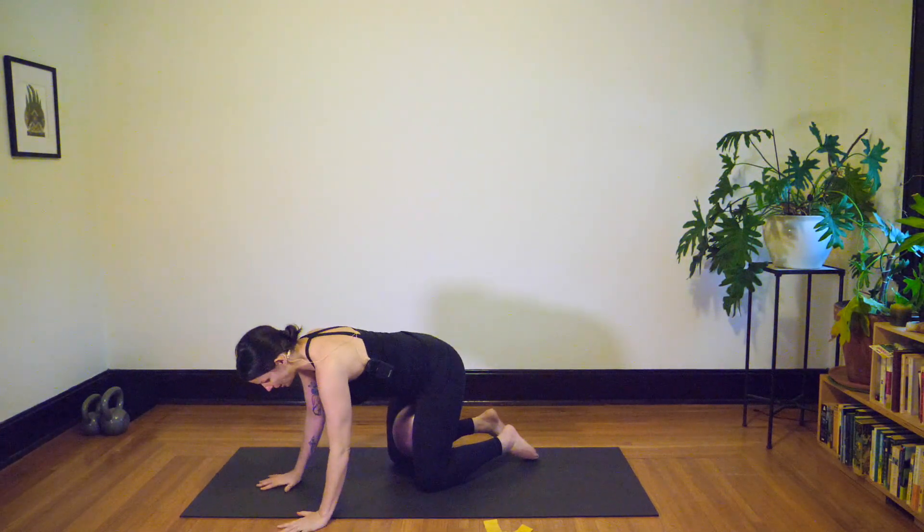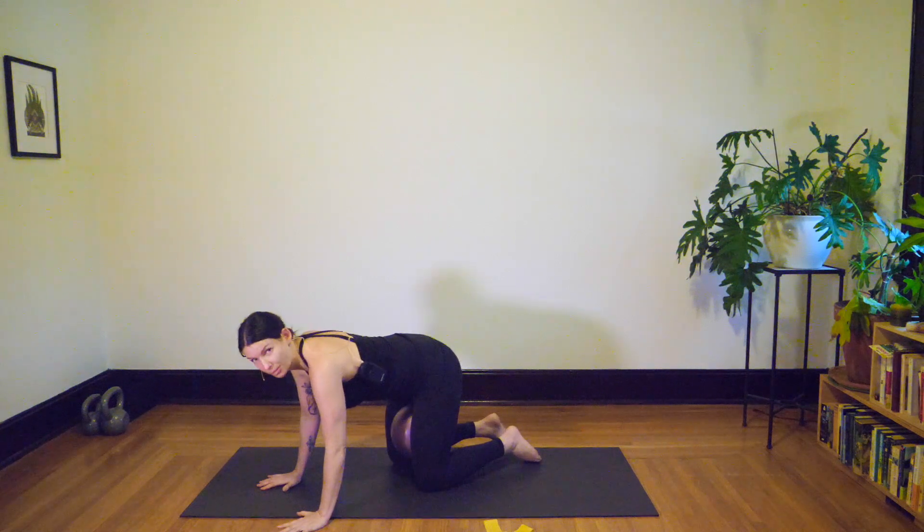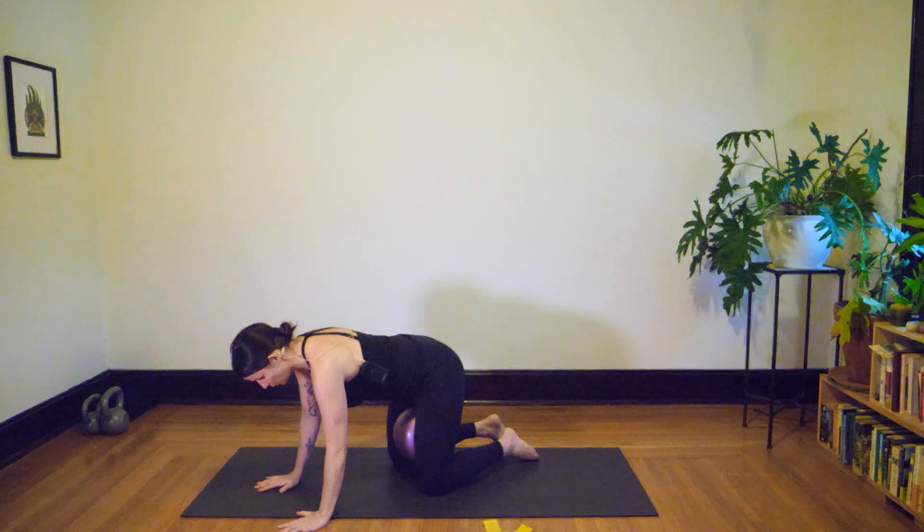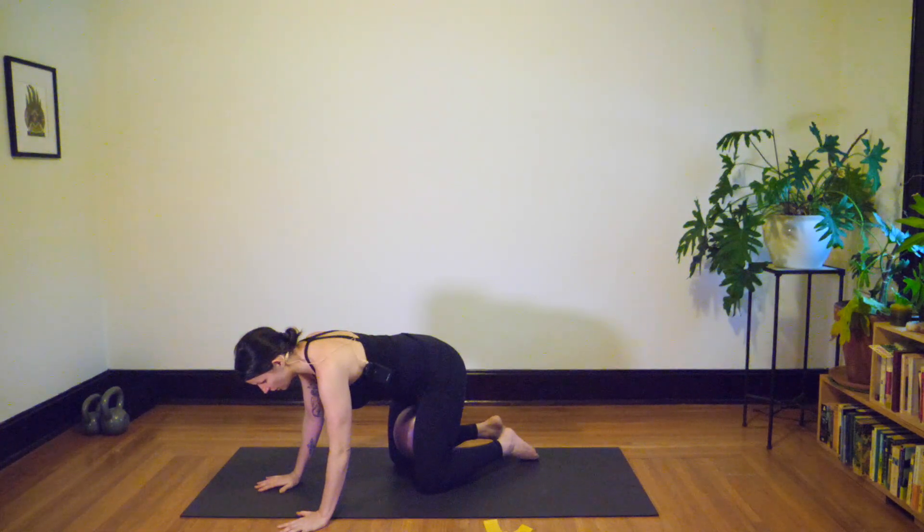So the movement here — we can warm up into our breath and some core activation. The spine will be neutral and you'll breathe in through your ribs and belly, then on your exhale gently squeeze the ball and feel the belly corset away from the ground. We've done these before, let's try a few more times — breathe in and then exhale, gently squeeze.